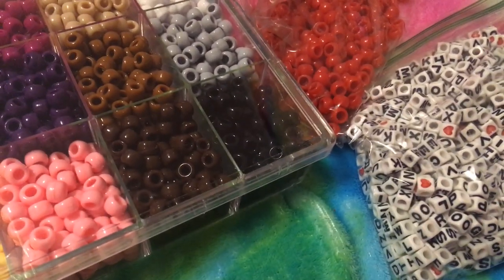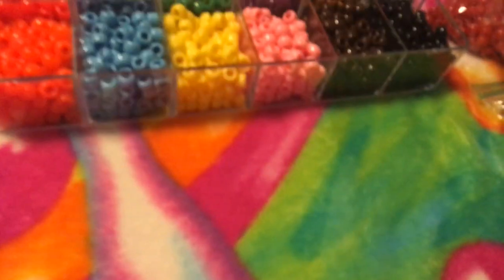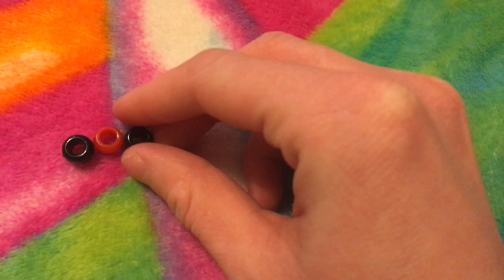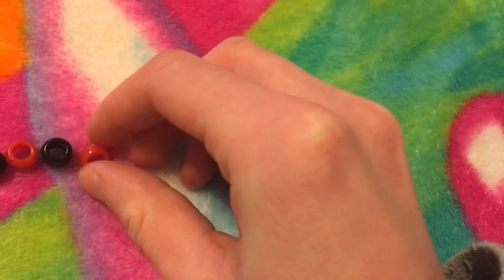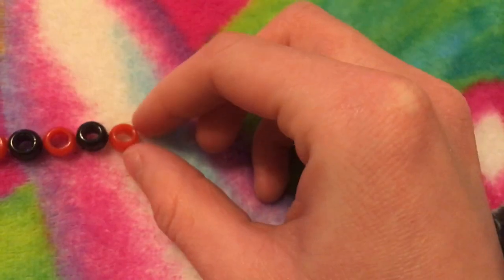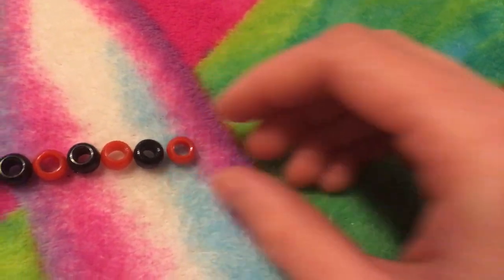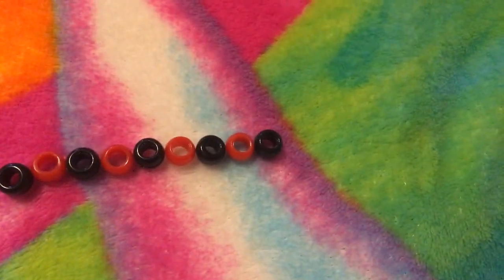I want his necklace to be red and black with letters saying his name, obviously. Whenever you're making a candy necklace for your Webkinz or anything — even if it's just a bracelet for yourself — you want to set out the design on the floor or whatever surface you're working on. For me, this is my bed. You're kind of gonna have to guess how many beads you'll need, and it's hard to explain now, but you'll understand when I actually show you.